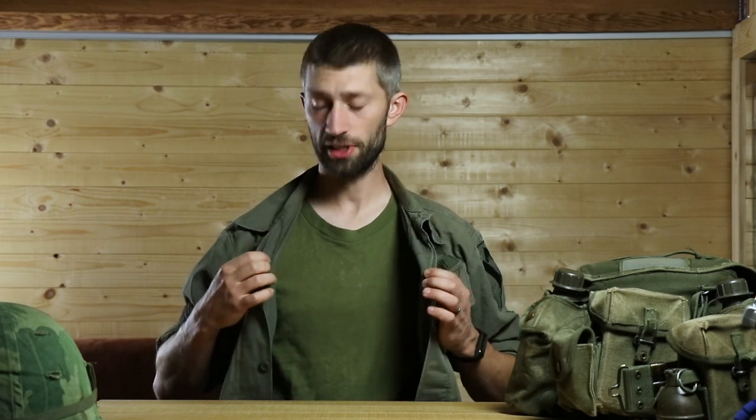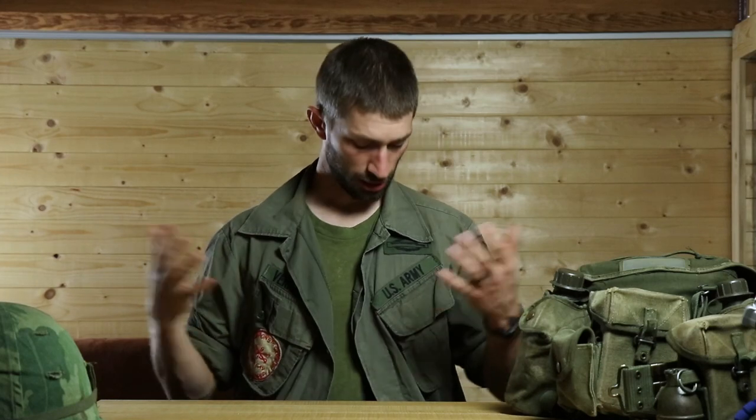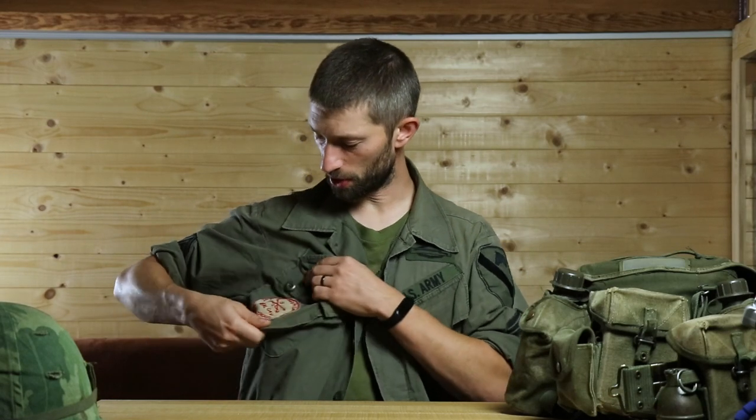The first layer is a simple green t-shirt — you can buy it from different countries, it's just a simple green t-shirt. You can debate the neckline style, and depending on the year you're representing you can even use a white t-shirt, but for 1969 they were mostly using green t-shirts. The next layer is a green shirt — this one is over ten years old, my first shirt from when I joined the team, and I'm still using it.